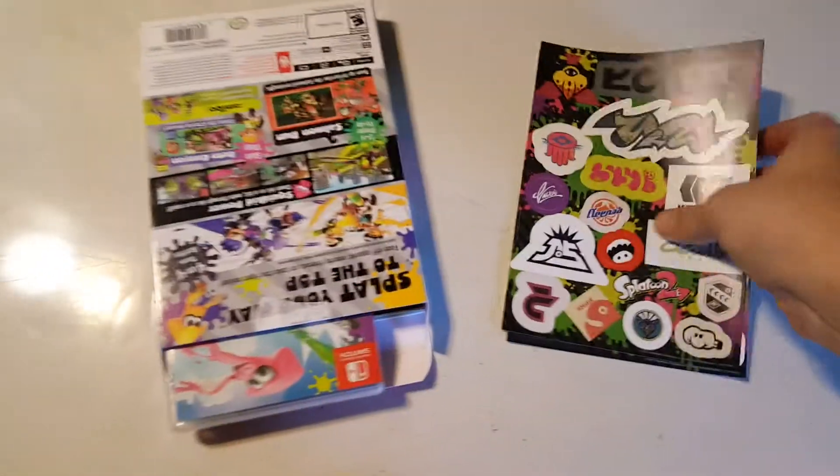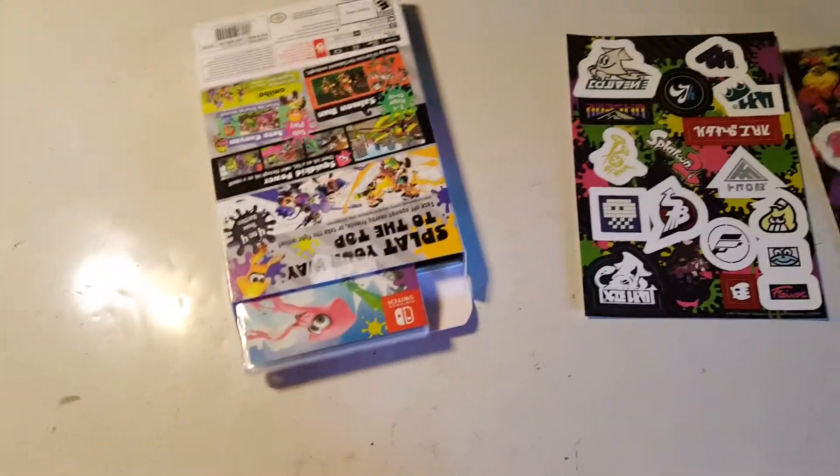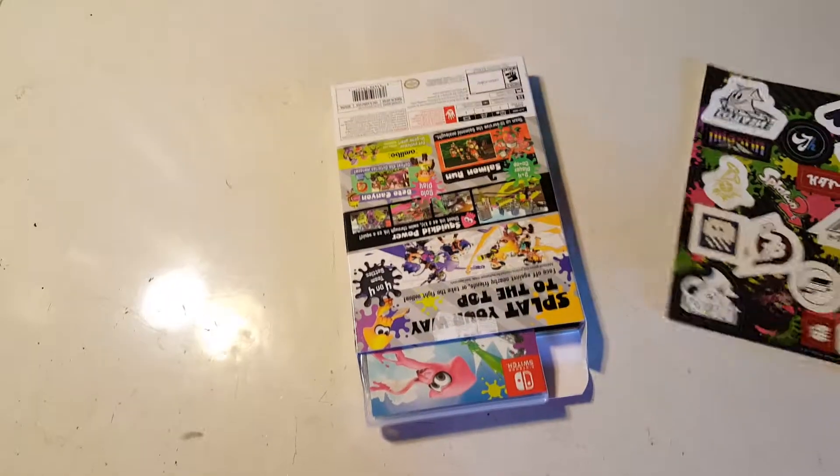Yes, it has already been opened, but just briefly, just to kind of check it out — my girlfriend got excited and wanted to open it. So here's one of the sticker books. Oh, we got two of them. That's cool.